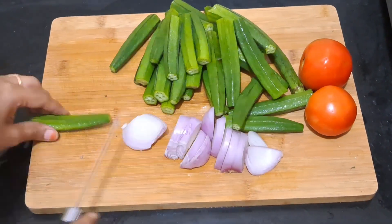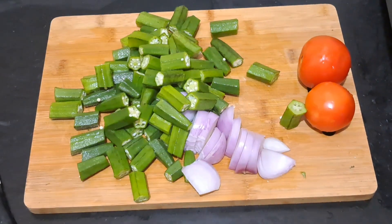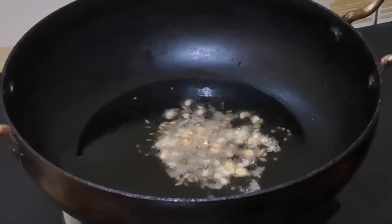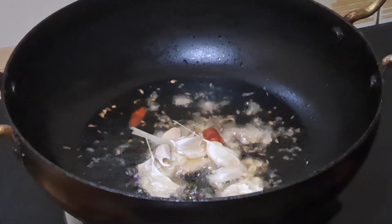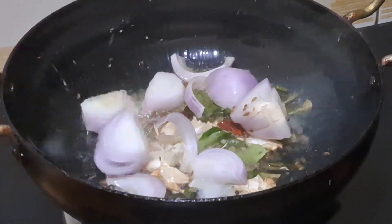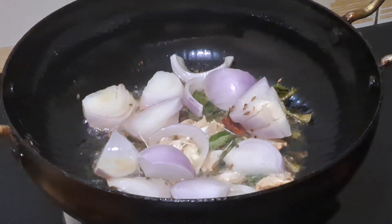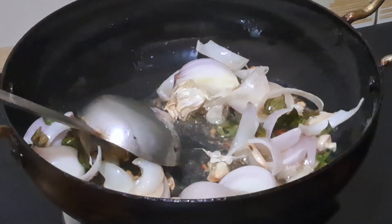First, I chopped one big size onion into slices. Next, I cut all the bendis into pieces. Heat some oil in a pan. Add mustard seeds, jeera, red chillies, chana dal, urad dal, curry leaves, and garlic and chopped onion. Give it a stir for a flavourful start.